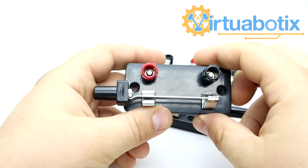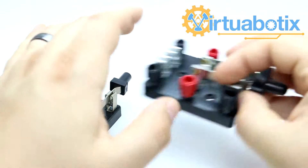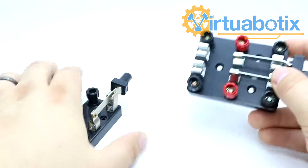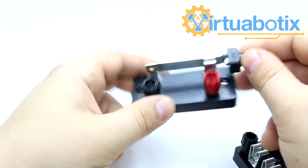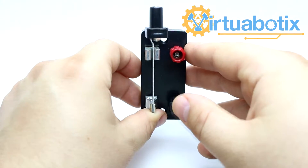They come in the single pole single switch, double pole single switch, and double pole double switch. The knife switch may be familiar from the old Frankenstein movies. These look a little bit different because they're meant for function, not so much for making a movie.